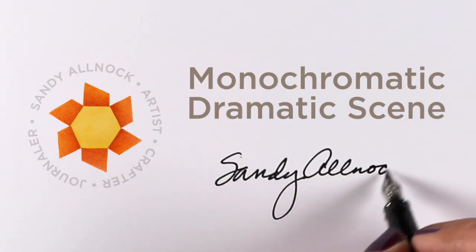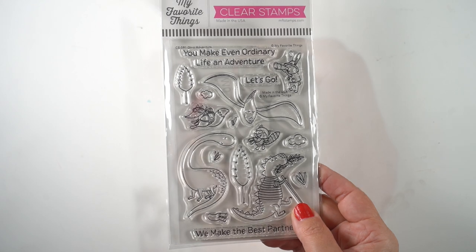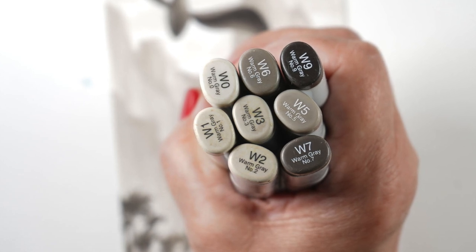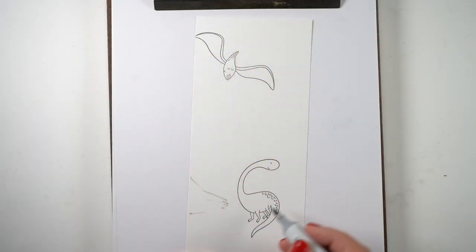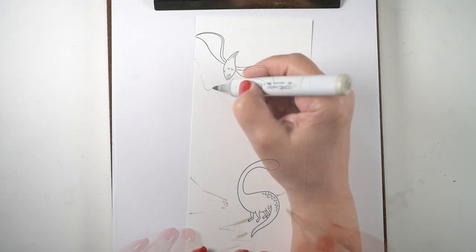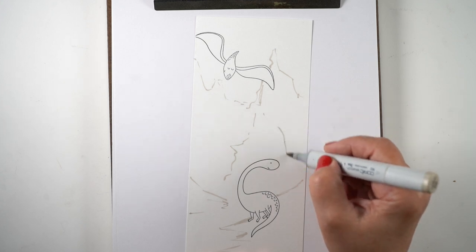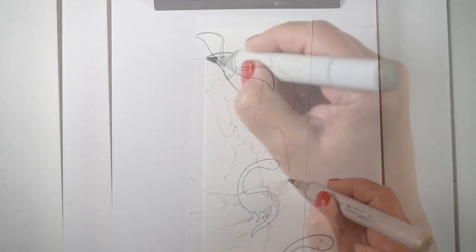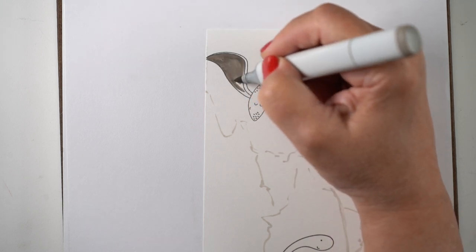Hi there, it's Sandy, and today I'm going to do a monochromatic dramatic scene. I'm using stamps from MFT and a set of markers that go from very pale to very dark. The grays are the easiest because they have the widest range. You could do this with blues but keep yourself in a narrow range of color so you're only dealing with light and dark. I'm using just the warm gray markers.